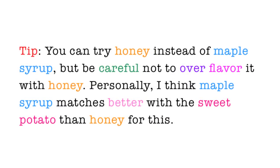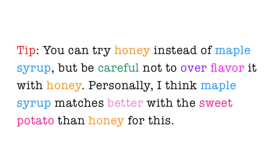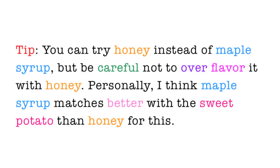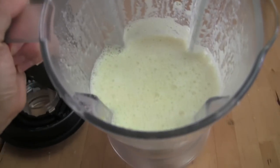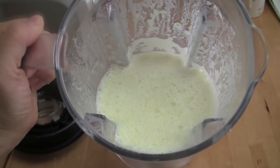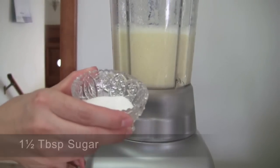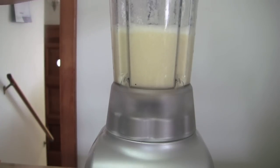You can try honey instead of maple syrup, but be careful not to over-flavor it with honey. Personally, I think maple syrup matches better with sweet potato than honey for this recipe. Taste it and depending on your preference, adjust the sweetness with sugar — I added 1 and a half tablespoons. Run the blender an extra 10 seconds to blend the sugar in.